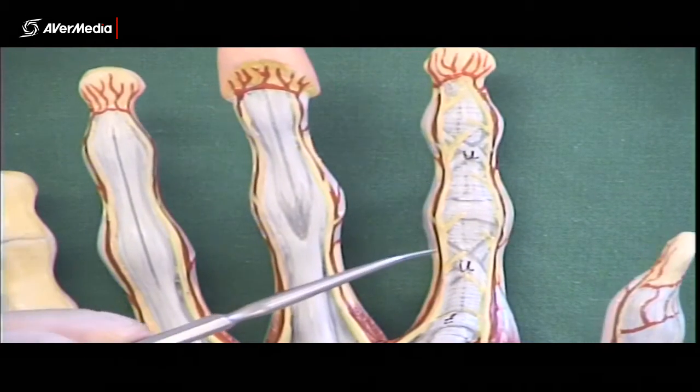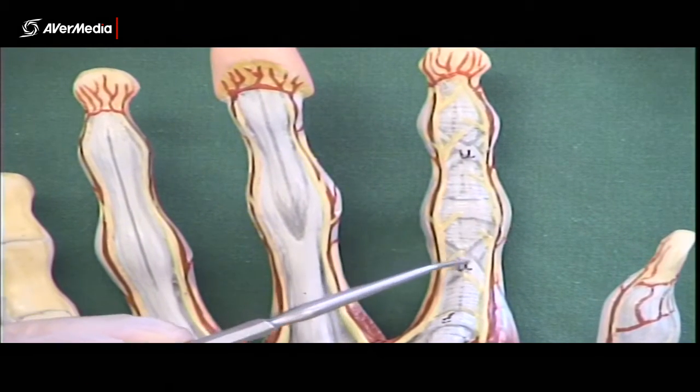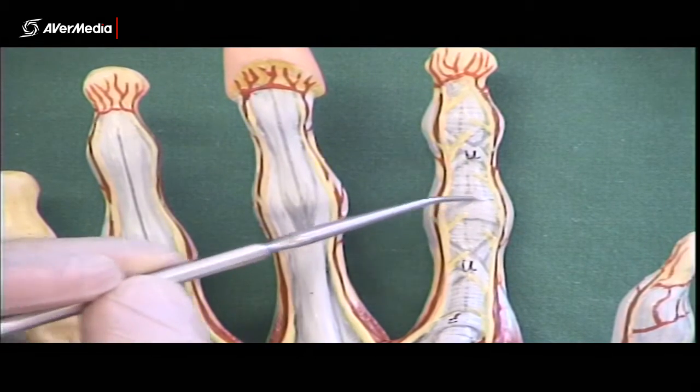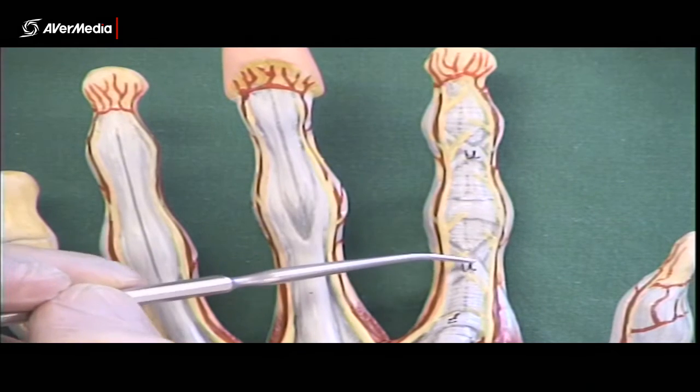On specimens there'll often just be one oblique band visible rather than two forming a cross. The annular bands on specimens look pretty much like those on the model — so look out for annular and cruciform bands.